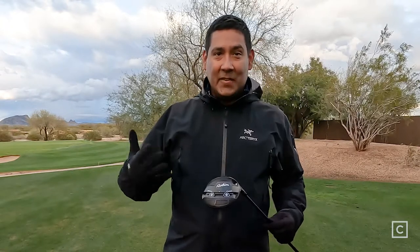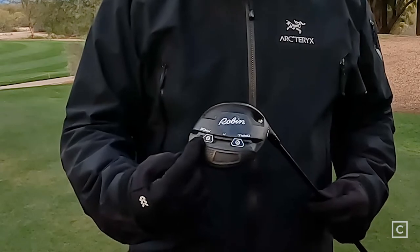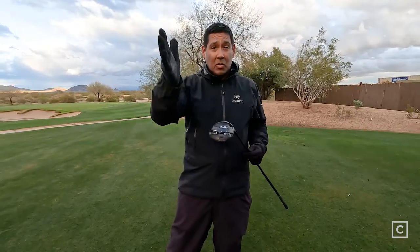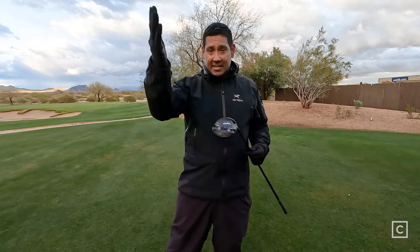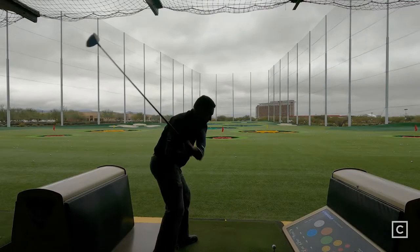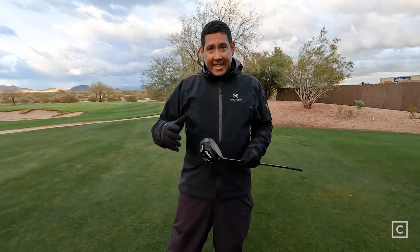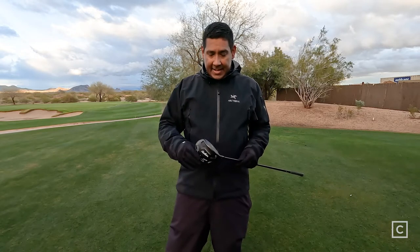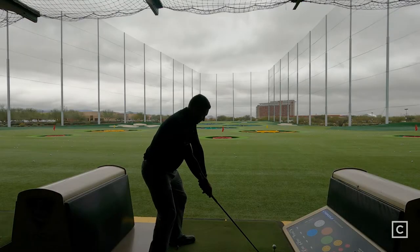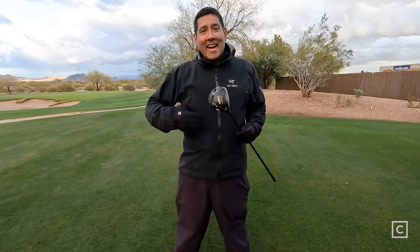Next up is the Robin driver, part of the complete set. This driver has features you'd find in clubs costing $500 or more. It has two movable weights toward the trailing edge for fade or draw bias, which can help correct a slice or cut. It also has an adjustable hosel to open or close the face to aid ball flight direction. It comes in that matte black finish. When I hit it, I felt solid impact — it was forgiving and I didn't feel punished on mishits.